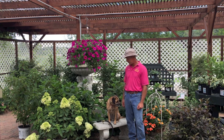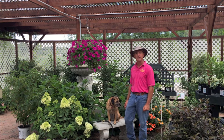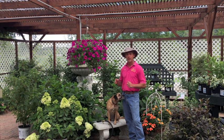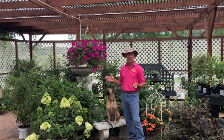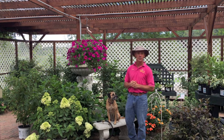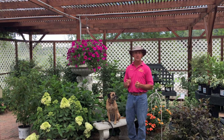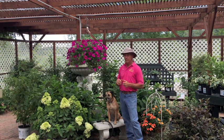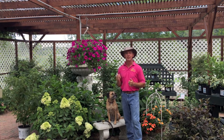Hi, I'm Keith from Scheider Farms and this is Daisy. Today we're here to talk about watering. Watering is the number one reason for flowers either looking great or looking really bad, and our most often asked question about taking care of plants is how often do I water. Our answer is always: as often as they need it, and I know that's not what people like to hear, but that's the best answer we can give.